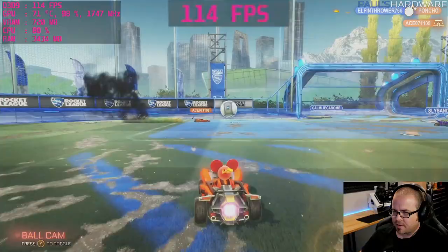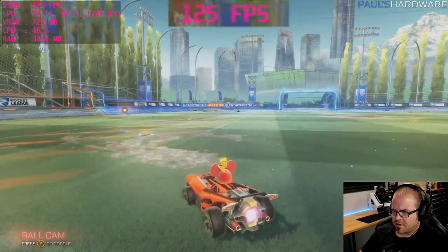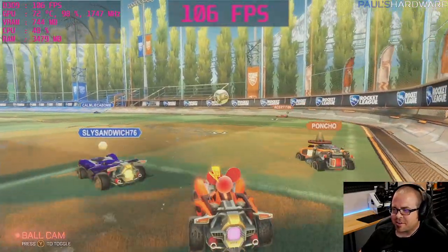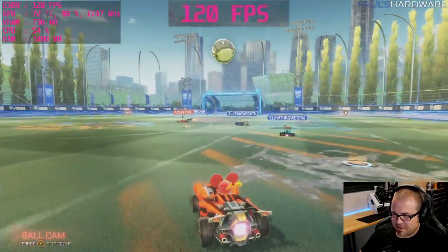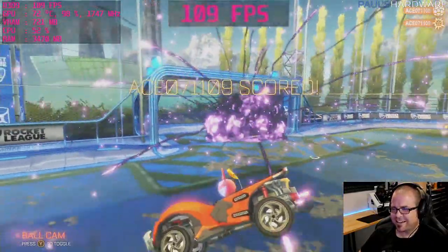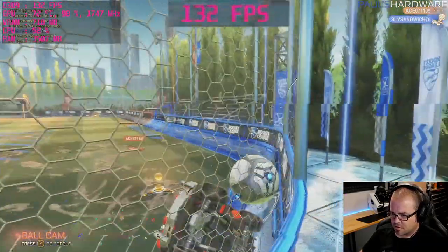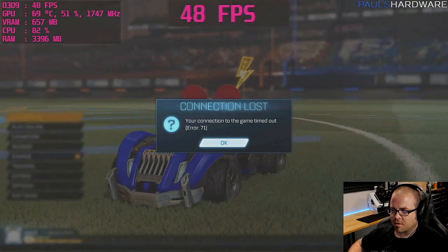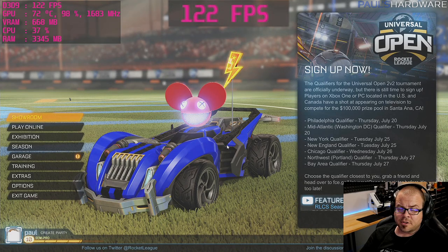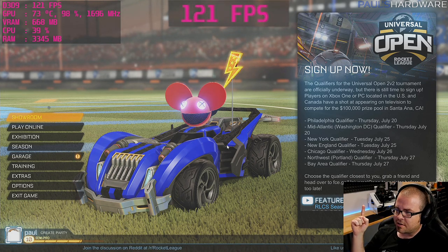Playing a second Rocket League match, trying to play it safe as goalie — that didn't go perfectly, but we scored somehow. Unfortunately my connection cut out, so I didn't finish that last game. We were doing pretty well though, so I'm calling it a win. Let's move on from Rocket League.